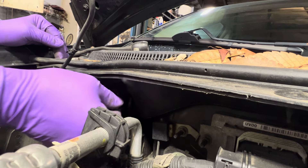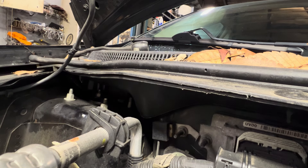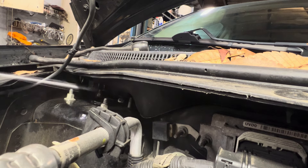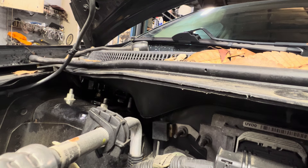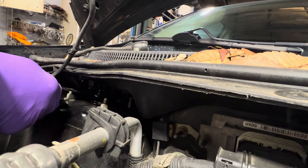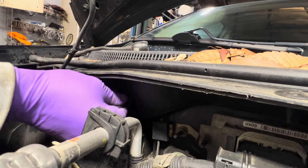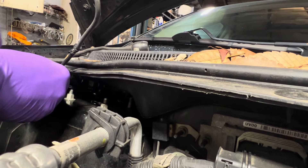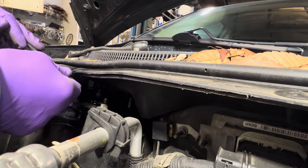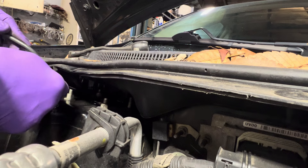I already got one of the four bolts out and this one's moving pretty smoothly. I actually want to spray this just because it'll make coming out a little bit easier — and we like easier. You might see it in the video, but I'm actually flipping the ratchet every time I pivot all the way because it gives me a little more twist to it.